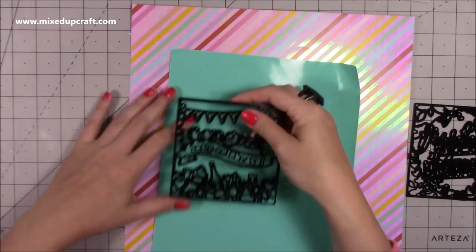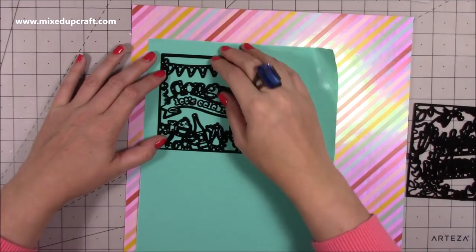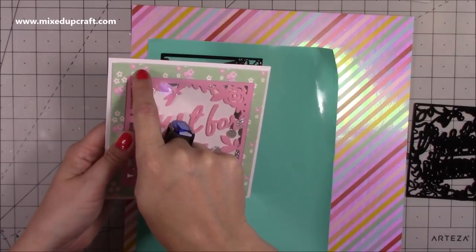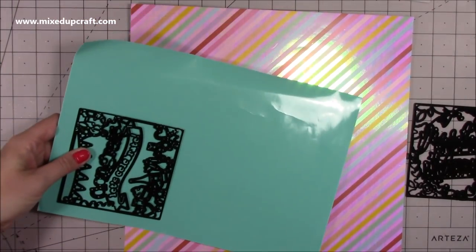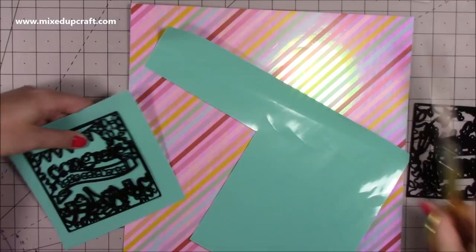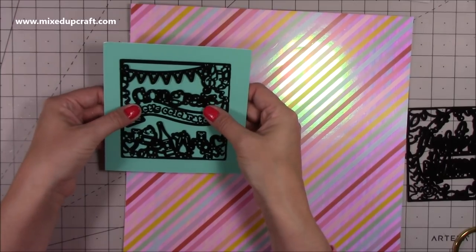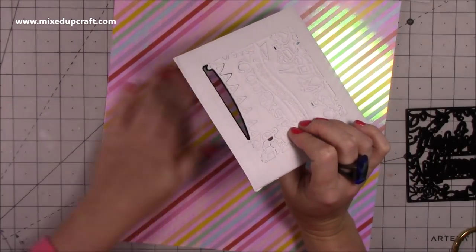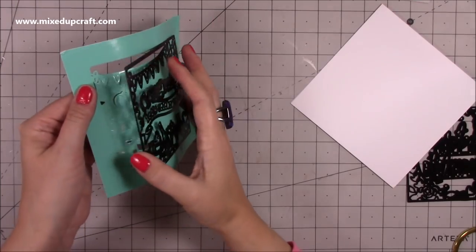First you want to die cut your square, but give yourself a bit of a border because you need somewhere to attach the frame. You don't have to be exact — just roughly make sure you have that room. Then line it up in the center and die cut it. I used my Big Shot and it cut perfectly. Depending on your machine you might need to crank it through a few more times. Then just carefully take out all the bits.